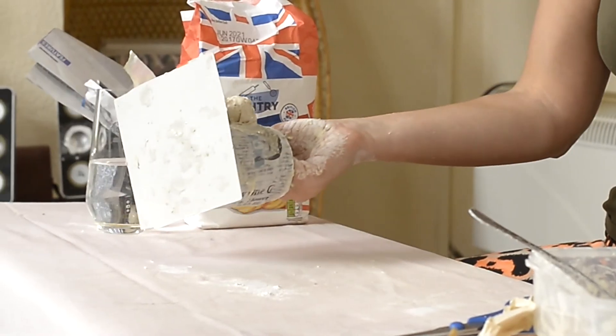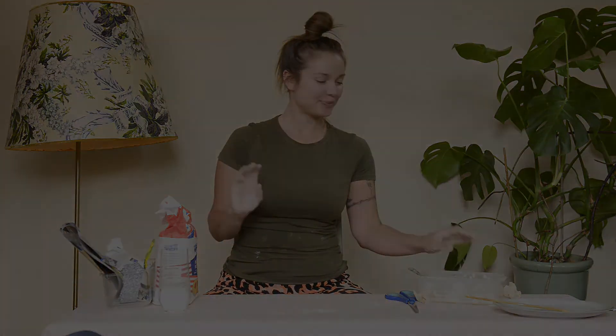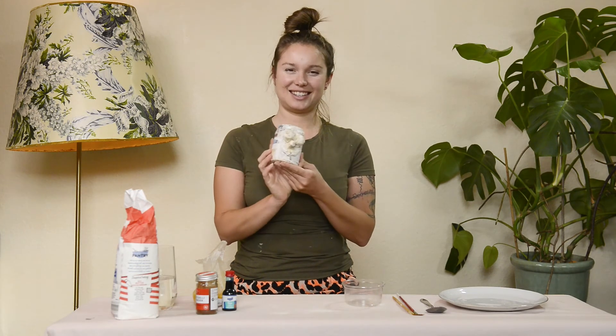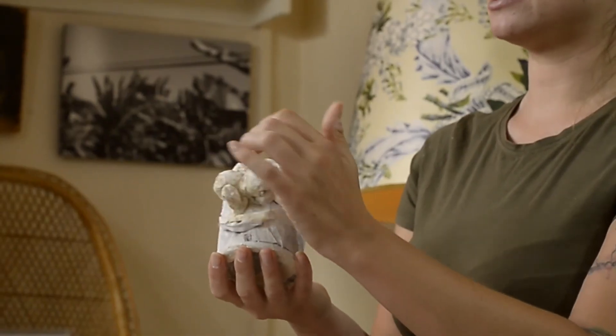Put this to one side on its side and let it dry for about four to five hours. Now I've washed my hands — it's time to paint the pot. Here's one I made earlier — you can tap it and it's nice and hard, ready to paint.